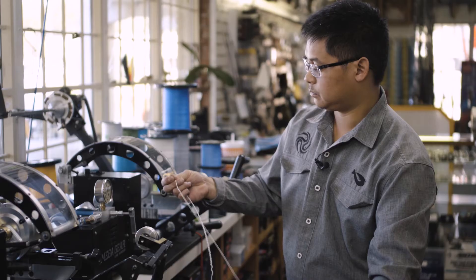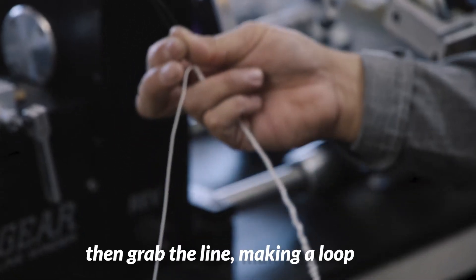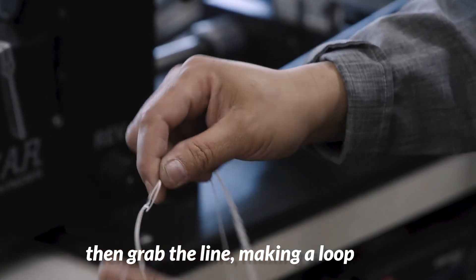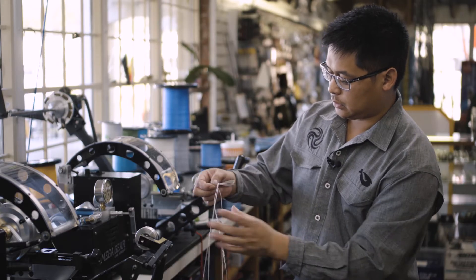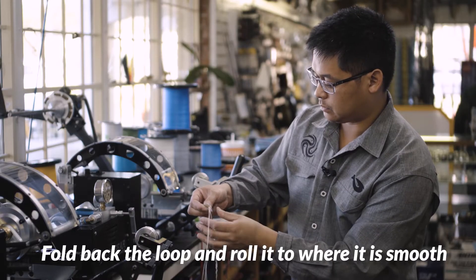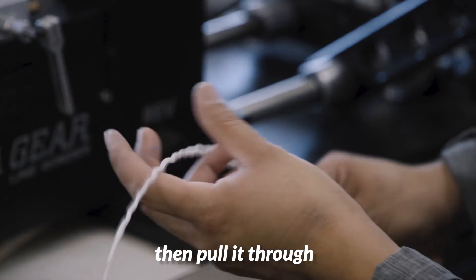We are going to open up that loop, and then we are going to grab as far as the line itself, and we are going to fold this back, kind of roll that to where it is nice and smooth, and then we are going to pull it through.